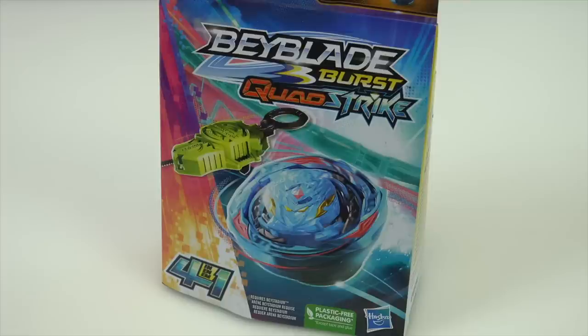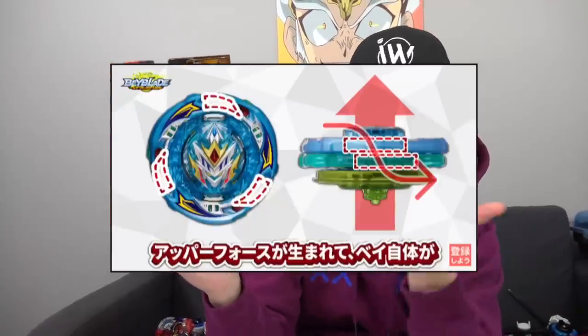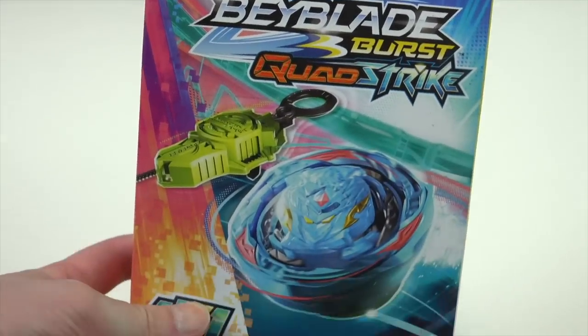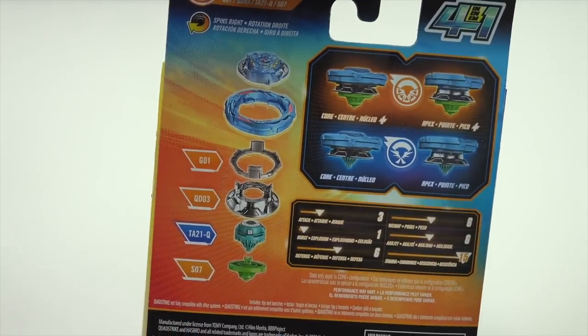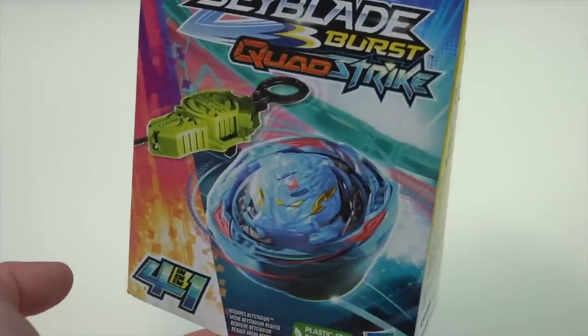This Quad Strike Bey is going to be shown in the anime. The gimmicks from the Takara Tomy version were kind of cool — it had the whole airflow thing to increase downforce or upper force — but this version probably won't have any of that, and you probably can't twist it to change the modes. Everything is dumbed down a little bit with Quad Strike, but it's an overall very round Bey.